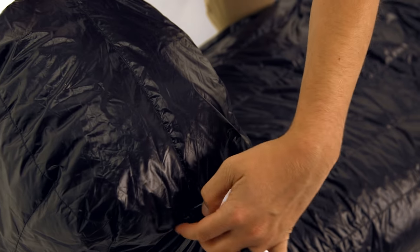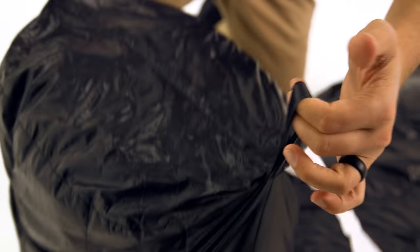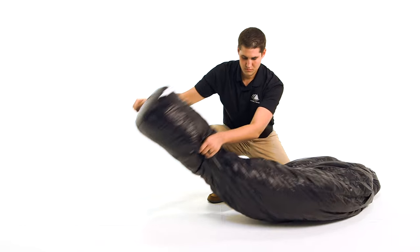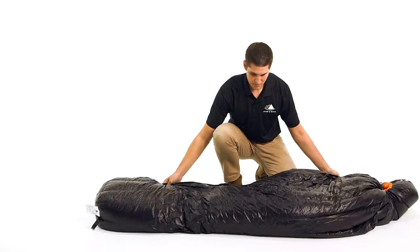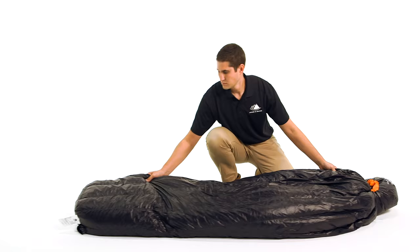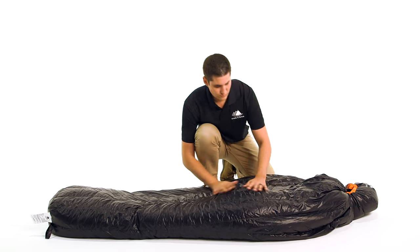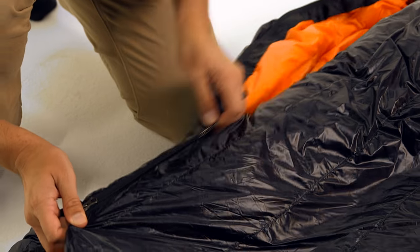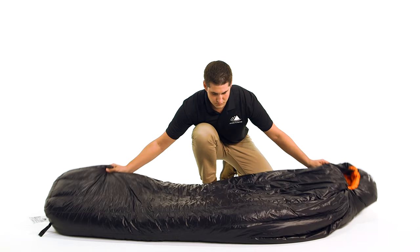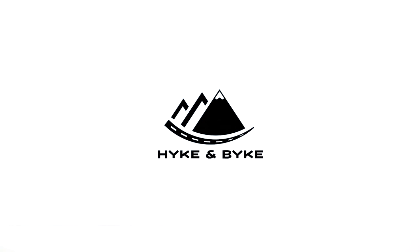The foot box has ample room for your feet and overlapping baffles to guarantee comfort and warmth for your toes. This sleeping bag comes in three lengths: the short is 5'6", the regular 6', and the long is 6'6", allowing the Aeolus series to fit all shapes and sizes. This classic mummy style bag with 800 fill power goose down is extremely light, packs small, and is durably built to keep you warm season after season.